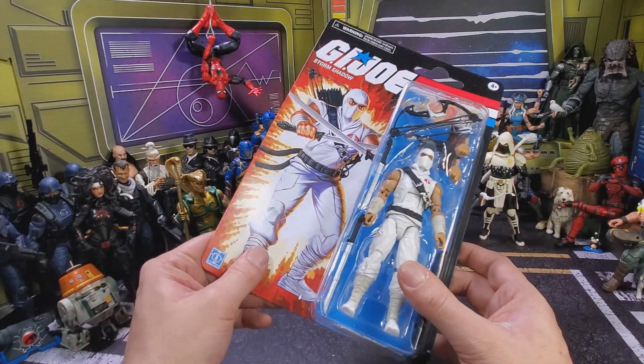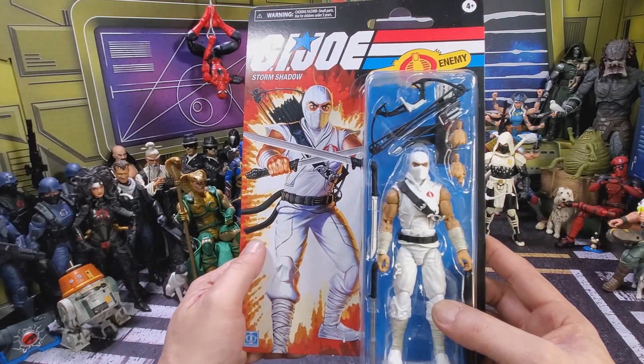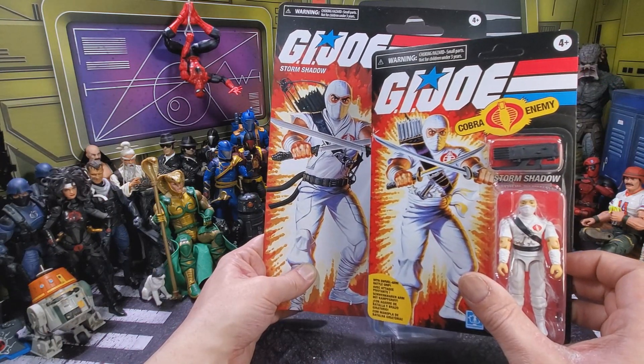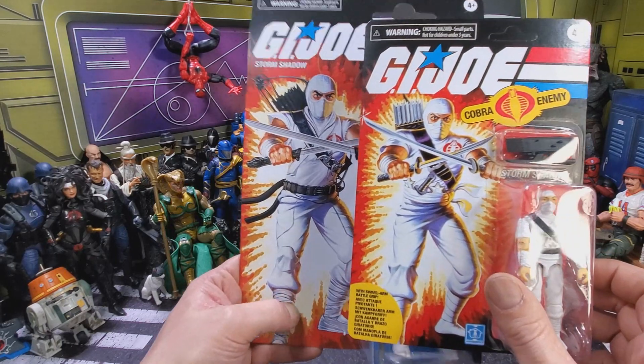We get the same cheap quality on the retro card. The image looks good on this one. For a quick comparison, here's a replica vintage Storm Shadow made on the original mold, and they pretty much didn't change that artwork.